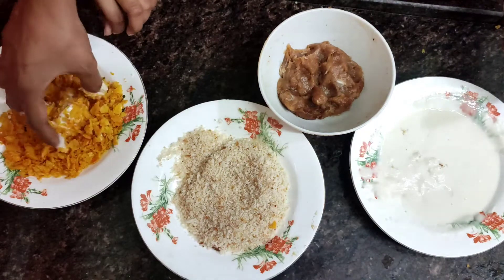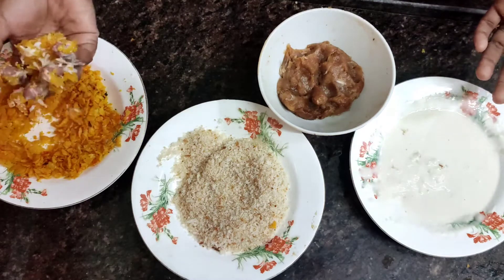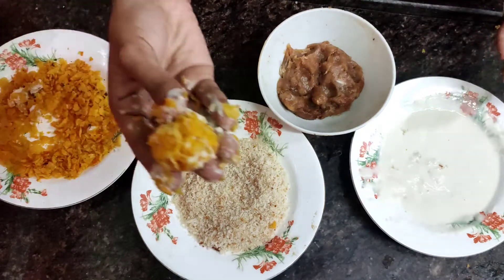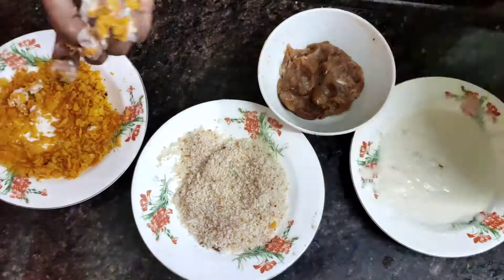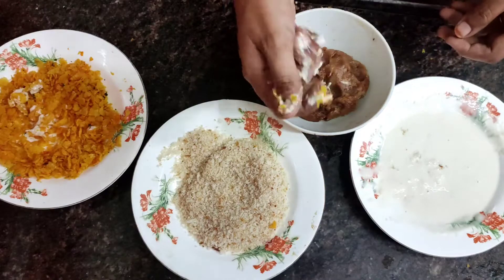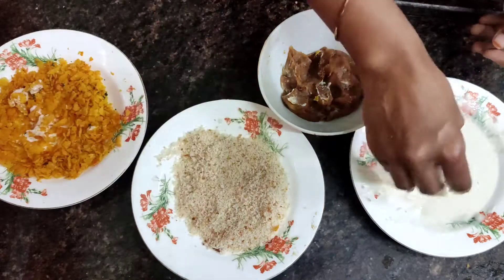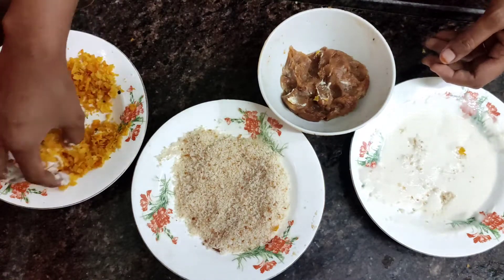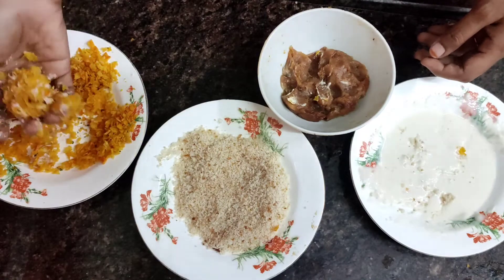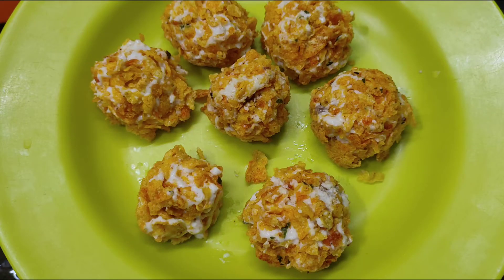Finally, we will add a layer of corn chips. The corn chips make it extra crispy. Coat each ball in the Maitha Mava, then breadcrumbs, then Maitha Mava again, and finally corn chips. Put the coated chicken balls in a ready pan.